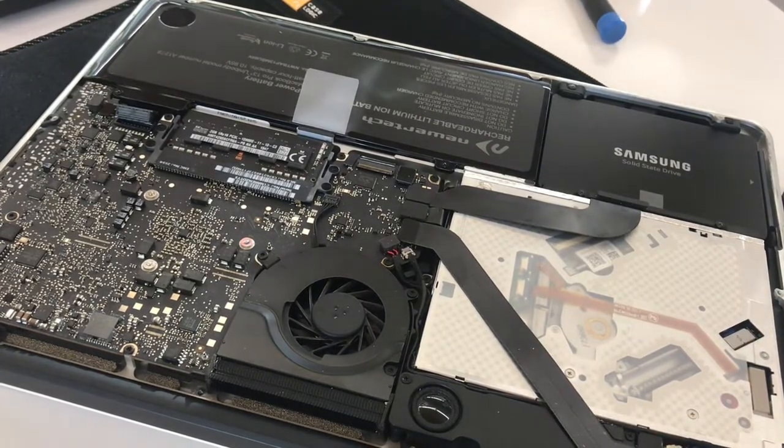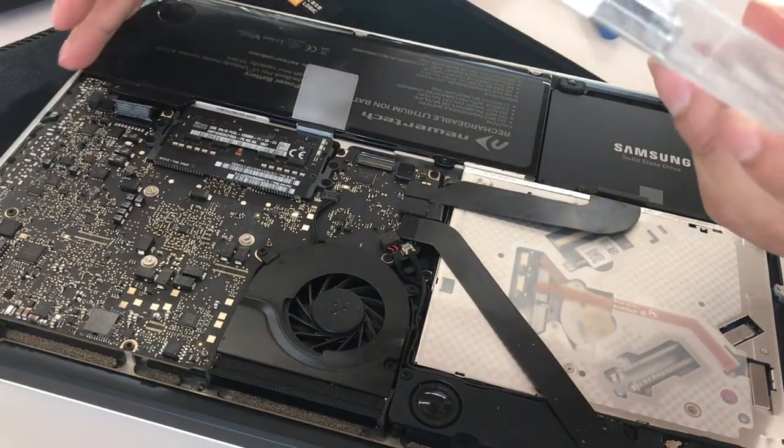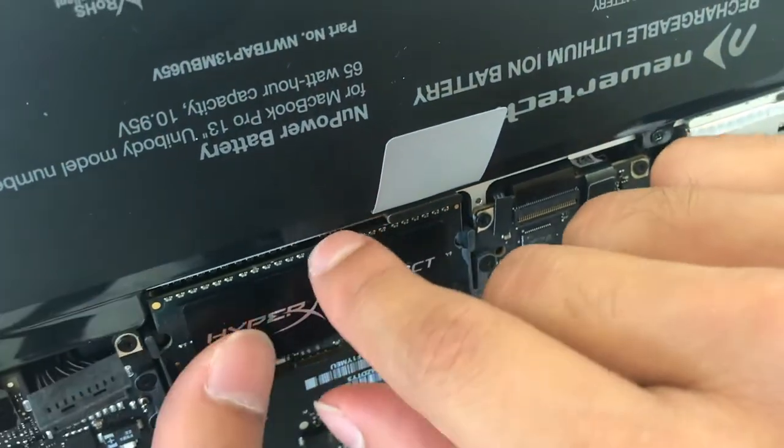It's actually pretty simple. All you've got to do is use a Phillips screwdriver. I'm not going to bore you guys with such details. Once you get it open, if you haven't already, make sure that your battery is unplugged while you're doing this.